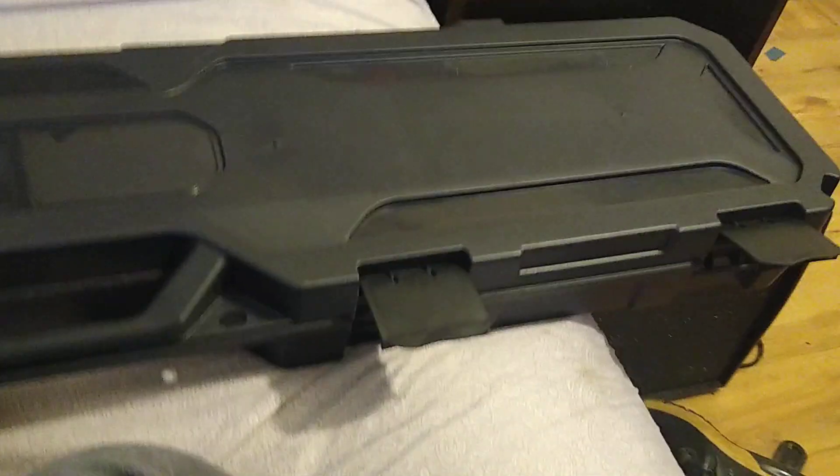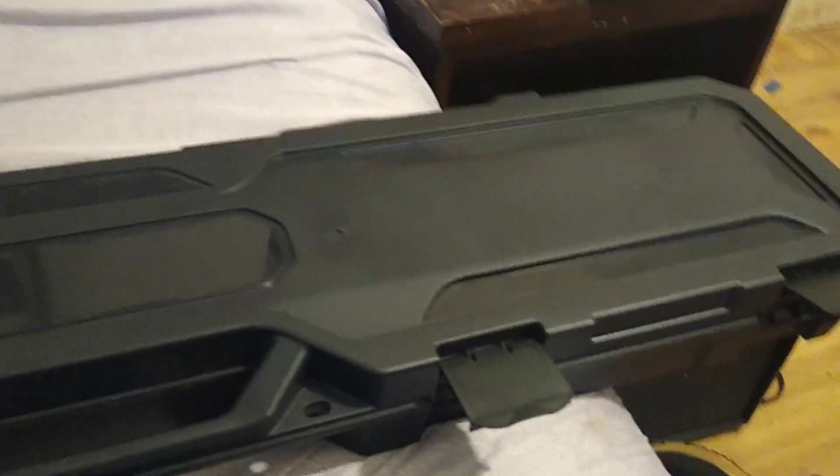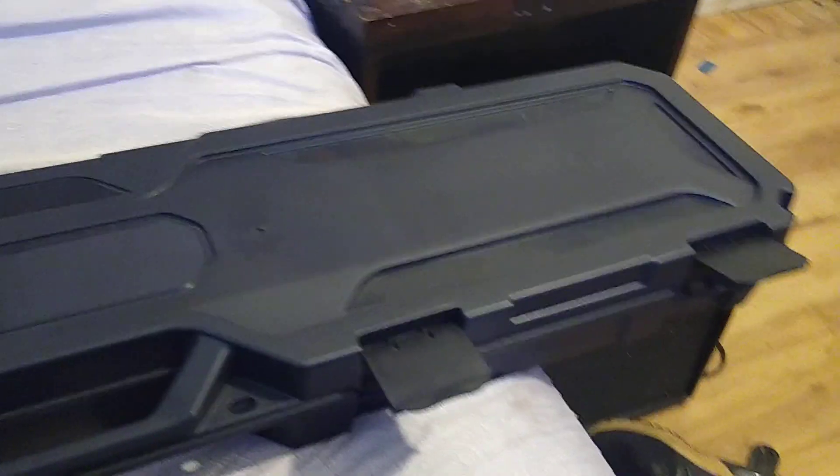It is a very nice, very high quality gun. I mean, it should be — after taxes and everything, I paid a thousand dollars for this.